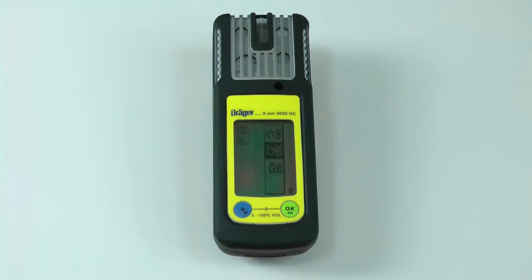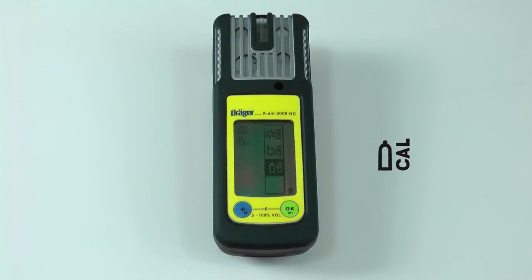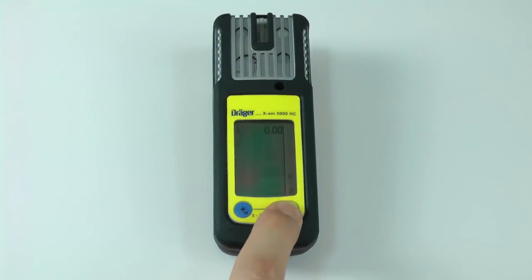Once the calibration is complete, the instrument will return to the calibration menu. Press the plus button once to select the span calibration icon, then press OK.